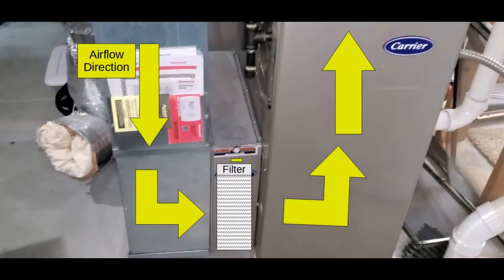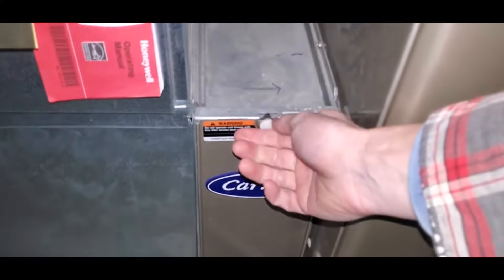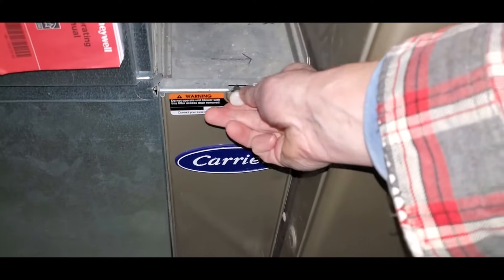The first step is to locate the filter. It can be found between the return air duct and the furnace. Open the port by releasing the tab or unscrewing the containment screw.